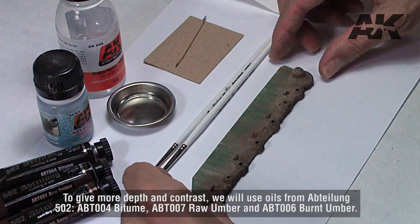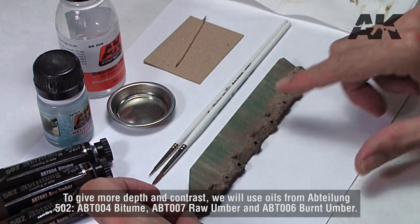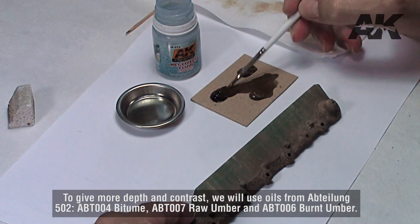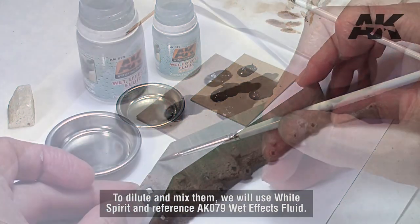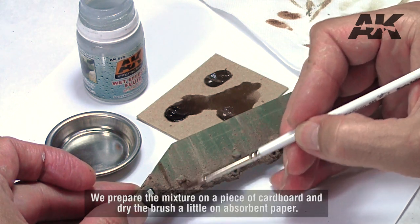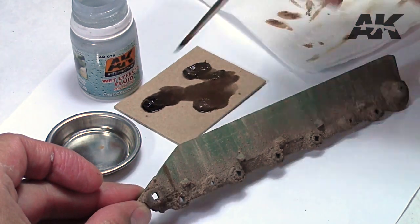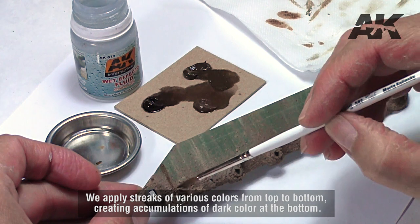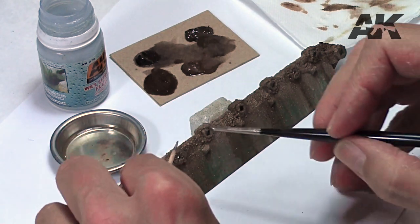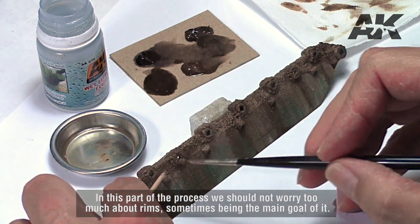To give more depth and contrast, we will use oils from ABT-80502, ABT-004 bitume, ABT-007 raw umber, and ABT-006 burnt umber. To dilute and mix them, we will use white spirit and reference AK079 wet effects fluid. We prepare the mixture on a piece of cardboard and dry the brush a little on absorbent paper. We apply streaks of various colors from top to bottom, creating accumulations of dark color at the bottom. In this part of the process we should not worry too much about rims, as they are sometimes the main goal of it.